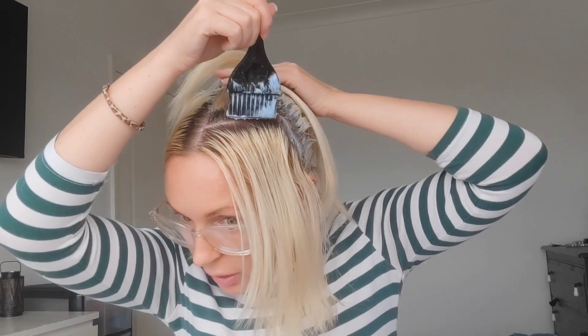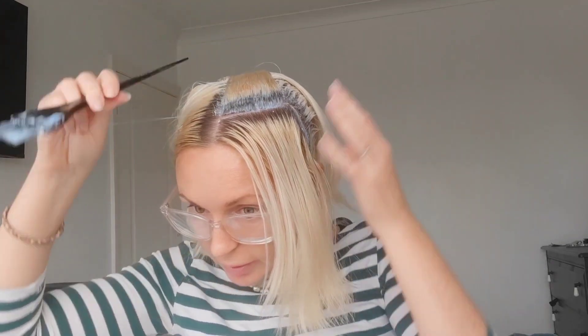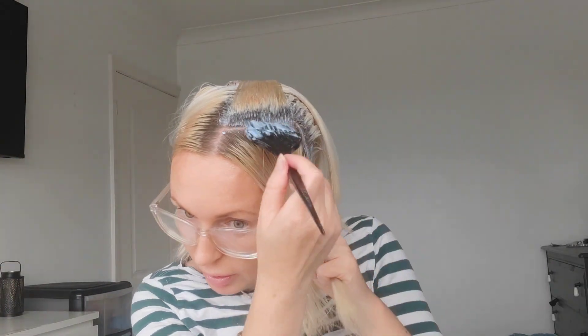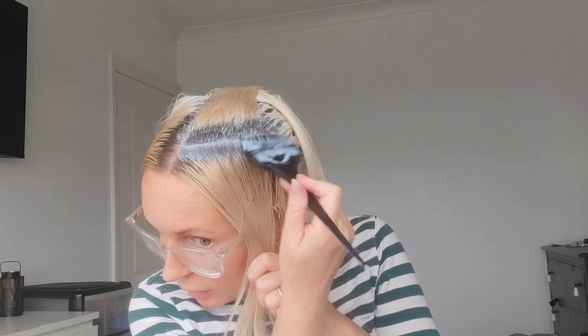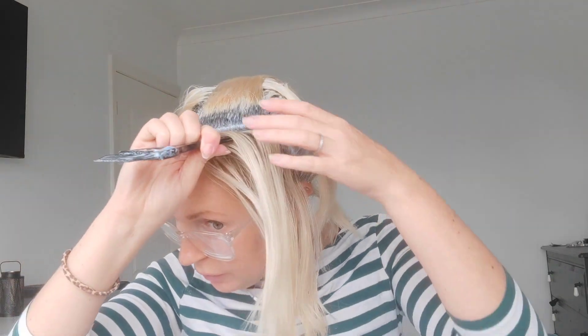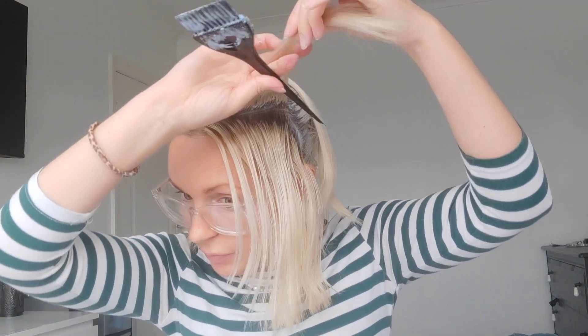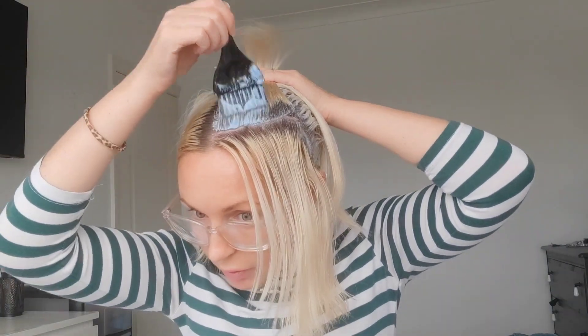There won't be any spots we've missed if we do it this way. Paint down, get in there — slice. Nice clean slices. Then paint off. There we go.